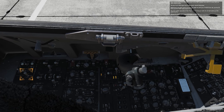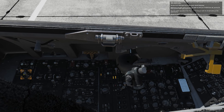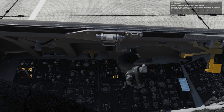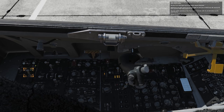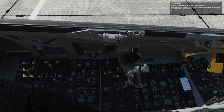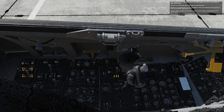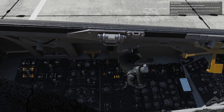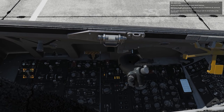Now position the FLCS power test switch to the test position and hold it in place with the right mouse button. The four FLCS power lights next to the switch should illuminate. Returning to the electrical panel, the FLCS relay lights we were just looking at should turn off, and the TEO FLCS and FLCS PMG lights should be on. This test verifies the operation of the flight control computer with the aircraft battery as the power source.